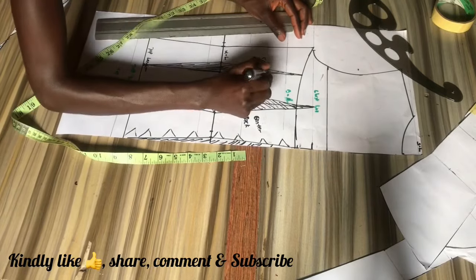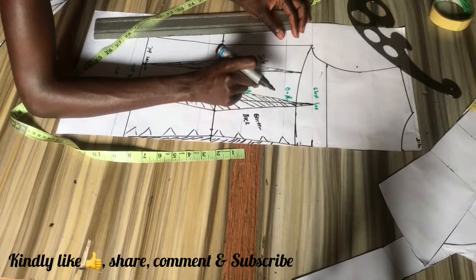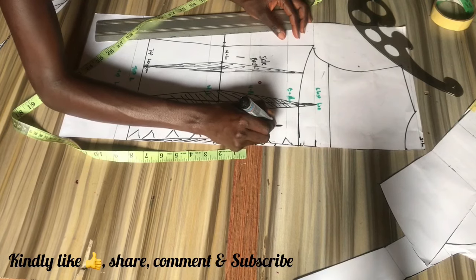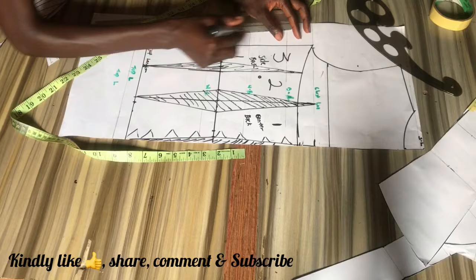Now we have two side pieces: side piece one and side piece two, but I just labeled mine one, two, three — which is center back as one, side piece one as two, and side piece two as three.